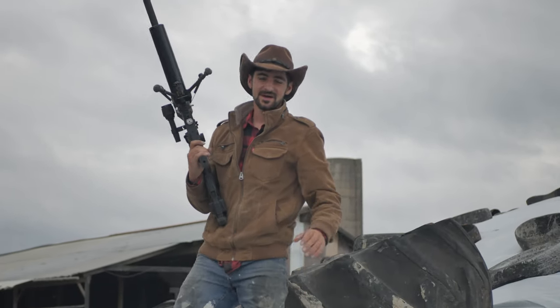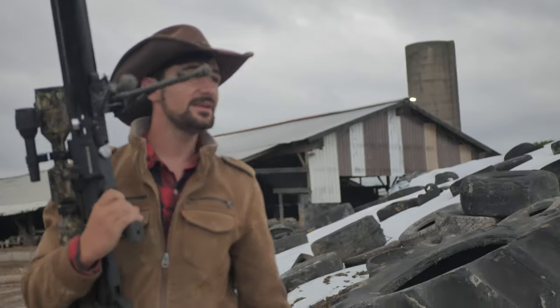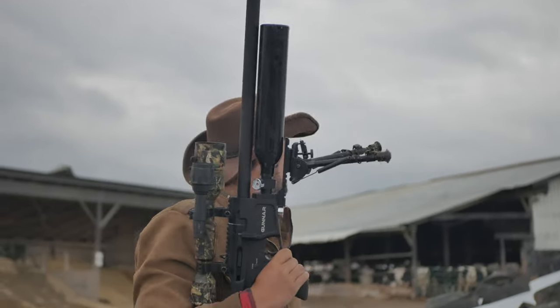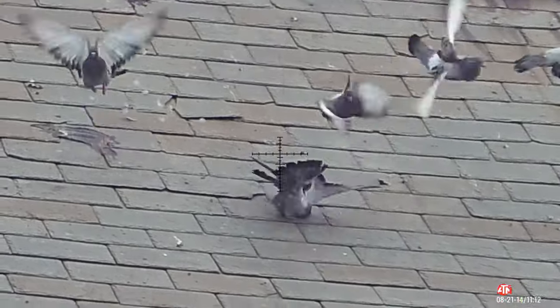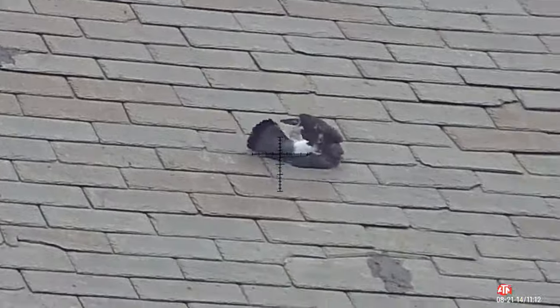Another perfect shot — I'm sure it flew down the other side and died. That was a head shot right where I hit the other one. Perfect shot, nice shot. Fantastic shot — it's fun.